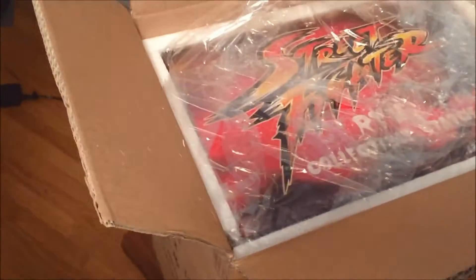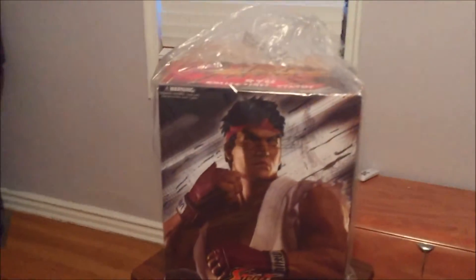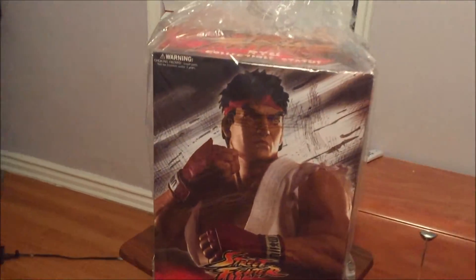What the hell? We got more protection, which is good, because these guys do a hell of a job protecting their statues. As you can see, the protection from Big Bad Toy Store is really, really well packaged. And here's the box.